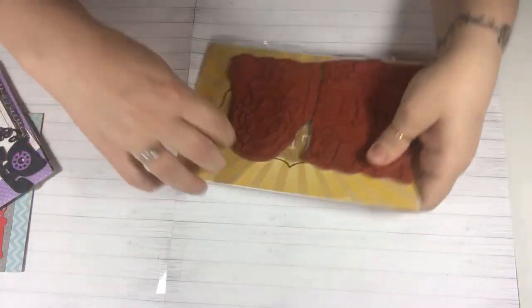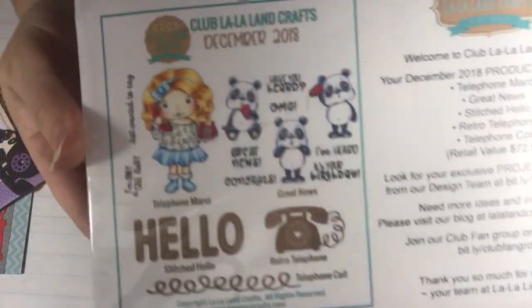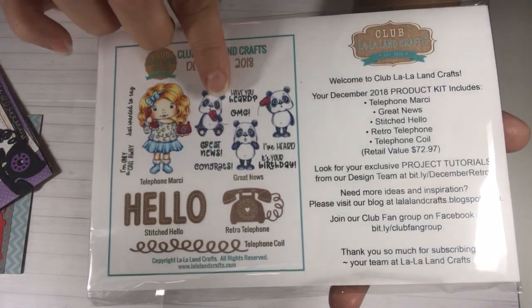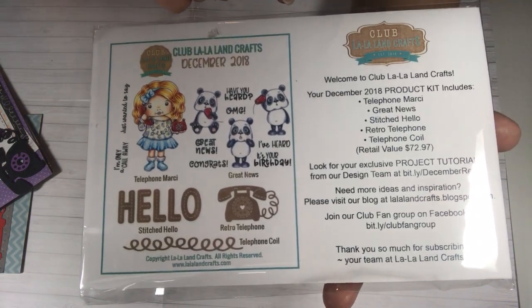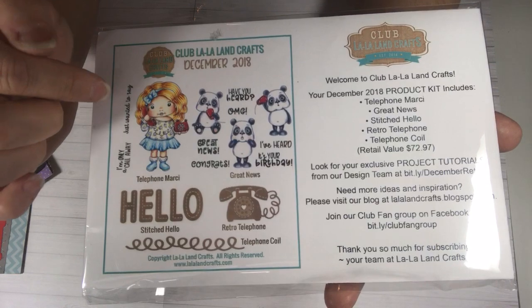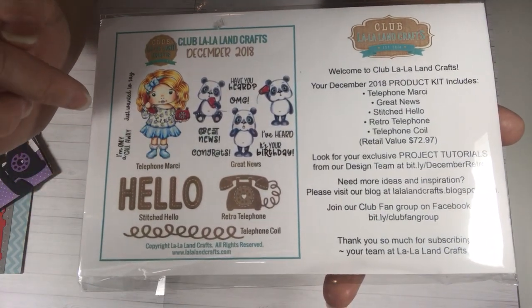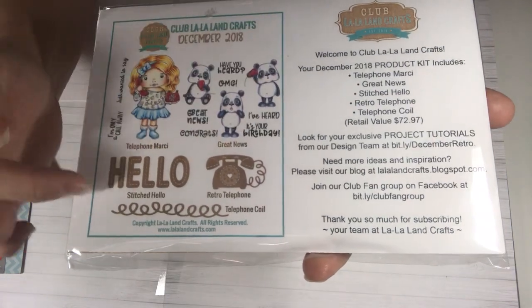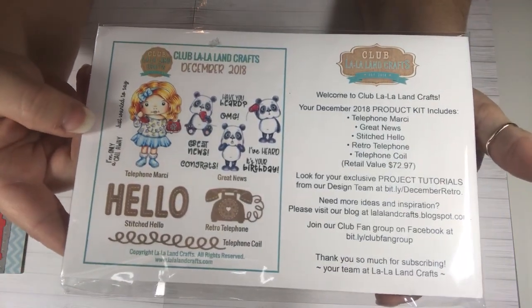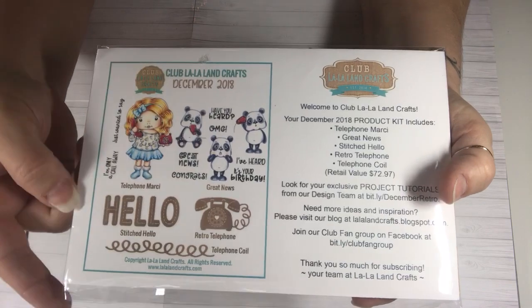Let me quickly open this and take out the dies. This here was the kit that we got for December. It came with this cute little Marcy talking on the telephone and then these cute adorable pandas. Those of you who know me know I love pandas — one of my favorite animals. They are talking through the red solo cups and they have sentiments all around, like the gossip sentiments. The dies that came with it were the hello, the telephone, and the telephone wire. These are the stamps you get in the kit. They are quite large. I love this kit. I was only getting the stamps and I decided to get the whole kit, so I get the kit now with the stamps and the dies. I think it's worth it.